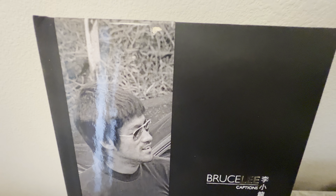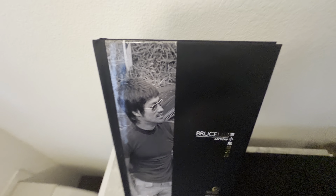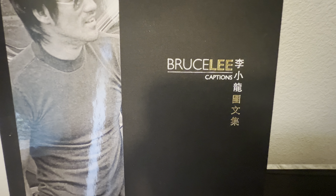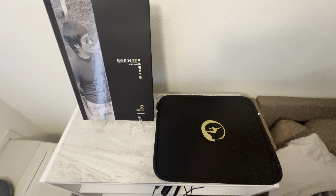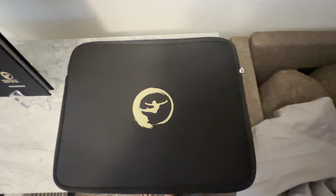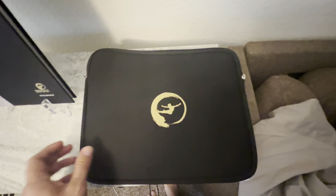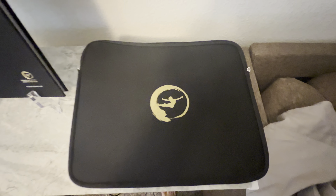The front cover has a glossy, thick paper stuck onto it. On the top right it folds to the back. This part is more of a cloth material — it's got a canvas feel to it. The Bruce Lee Captions title is in foil with white. Really beautiful. It comes in a zipper-type pouch, like a little mini laptop pouch — it's like a portfolio. This is the first Bruce Lee book I've seen come with this little pouch.